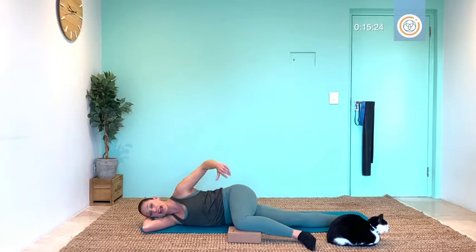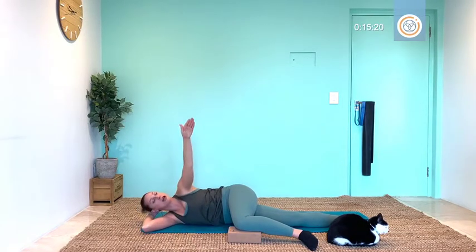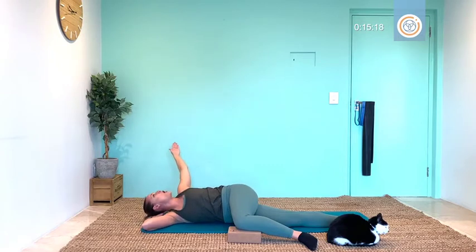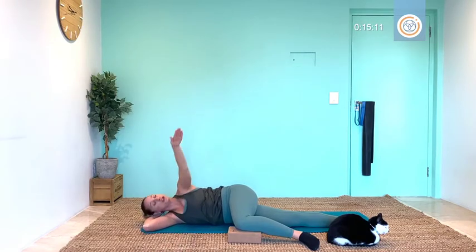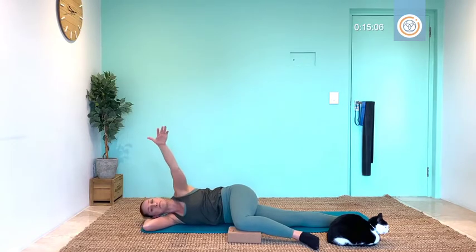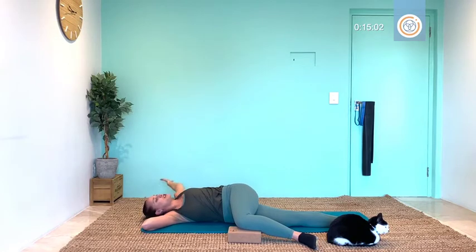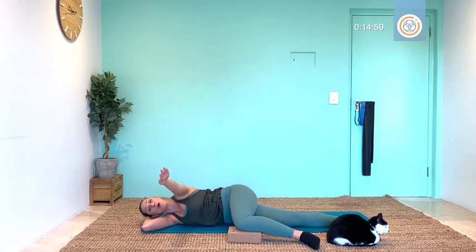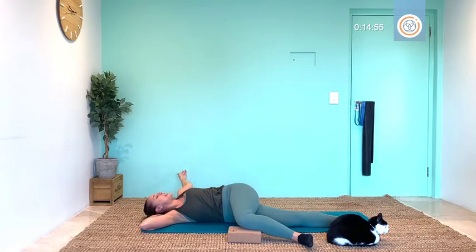Relax, rest your legs. Scoop your top hand forward and from here give me that reach, opening chest and shoulders. Join it back to center. Two, breathe out to reach, come back. Three, breathe out to reach, coming back. One more — four, open this up and just melt into the floor and enjoy for three, two, one.